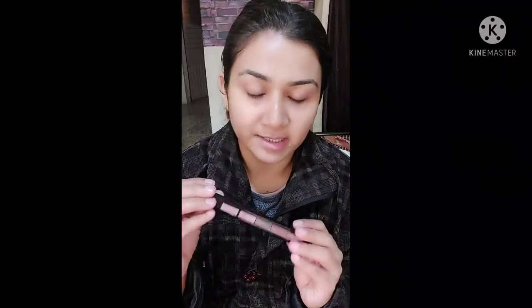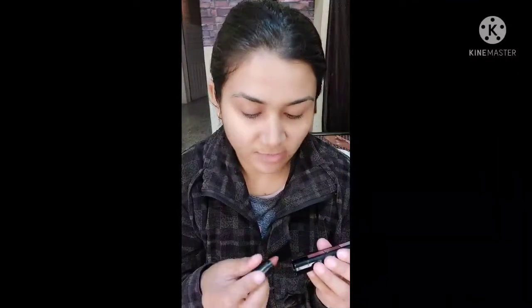After that, I apply this — 5-1 lip color. That is nude shade. I'm going to try today.